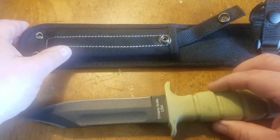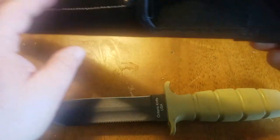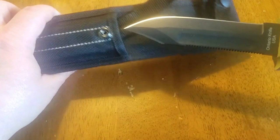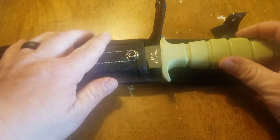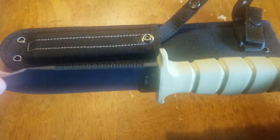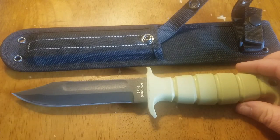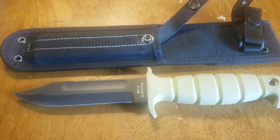The sheath is functional — it would work — but I'm not sure how long it would hold up. It has a little plastic insert in there. It is an ambidextrous sheath, you can put it in either way. But the sheath is a little forgettable while the knife itself is top-notch. That's the SP2 Survival Air Force Knife from Ontario Knives in the US.